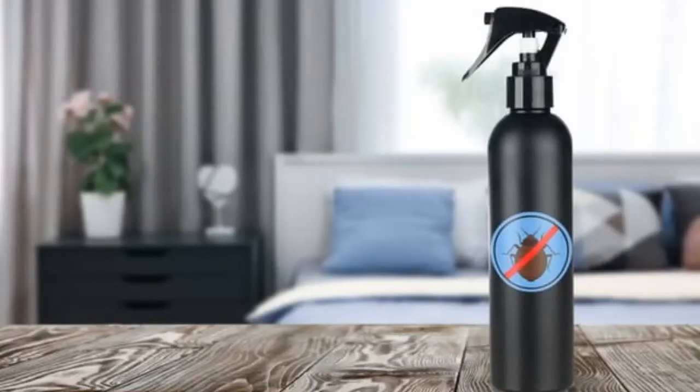Whether you decide to use pure bleach or dilute it with water, it's important that you're able to control the amount applied and have a controlled stream. This is why the use of a spray bottle is essential. This will enable you to treat your mattress and box springs. We recommend that you do not use the mattress that is being treated for up to 14 days after a spray treatment.